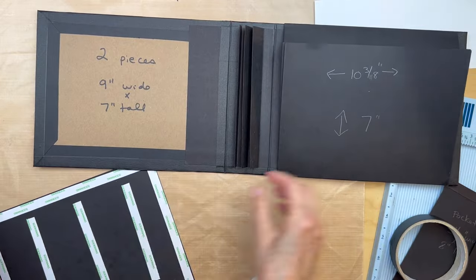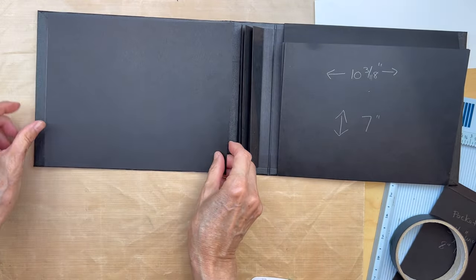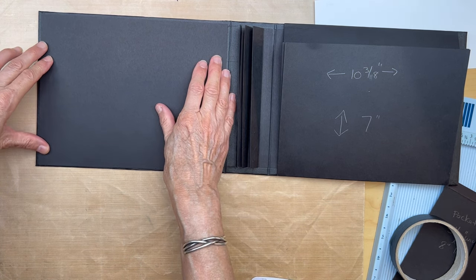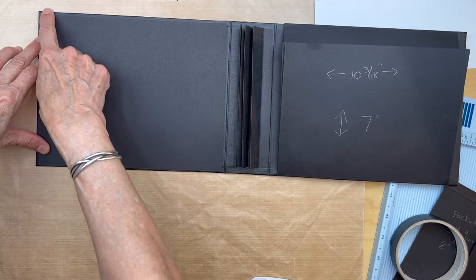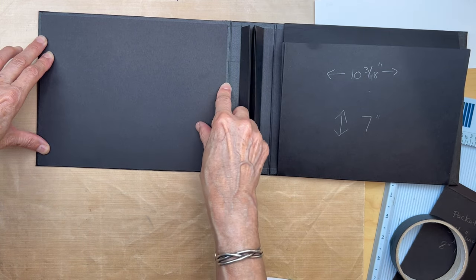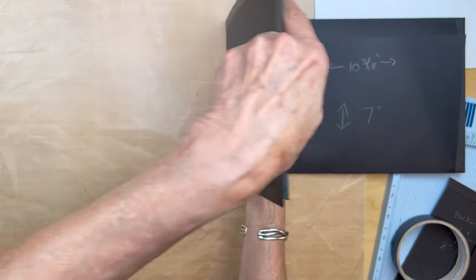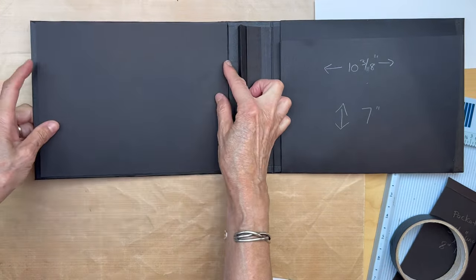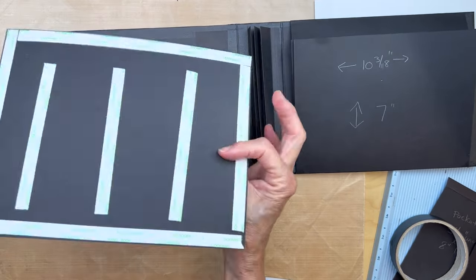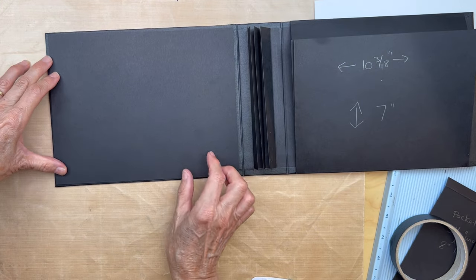Back to the inside front cover. Get a piece of 65-pound cardstock. You're going to adhere this down with one-sixteenth or one-eighth of an inch reveal all the way around. Make sure you leave at least one-eighth of an inch from where this opens and closes. I already have my tape on, so I'm going to go ahead and do that.